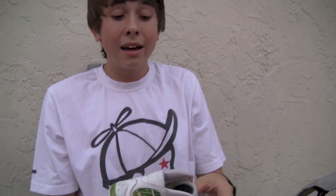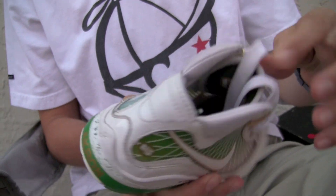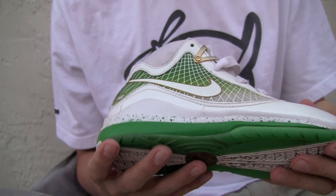We have a M-Tag LeBron 7 for kids — this is an Akron version. I don't think they released in kid sizes, only men, so it's pretty cool to see this.